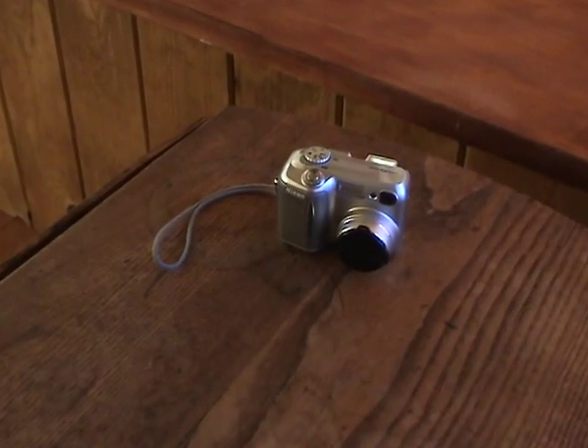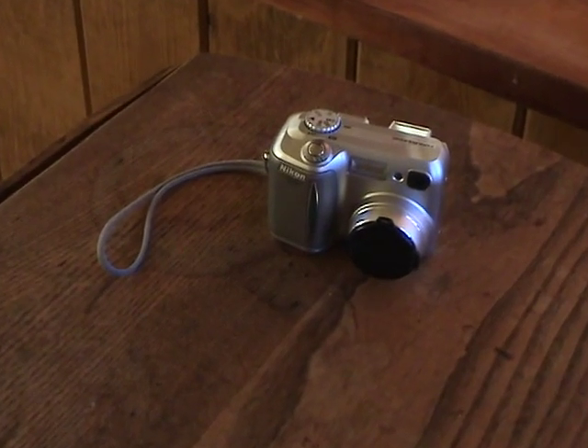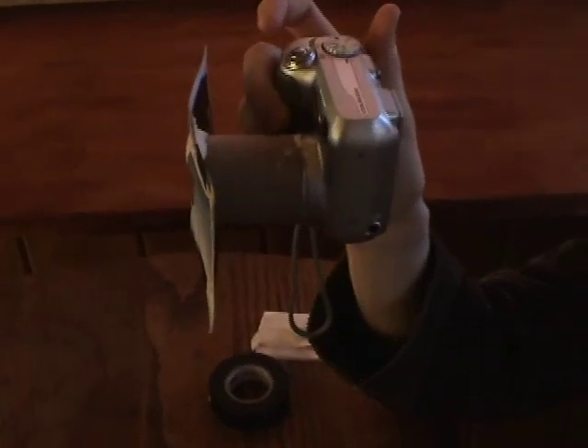We'll have to test it — a real test with a real camera. This is a Nikon compact camera, but any webcam or video camera should work. Kyle's managed to attach the filter to the housing of the camera using a little bit of adhesive putty and by trimming down the toilet paper tube.